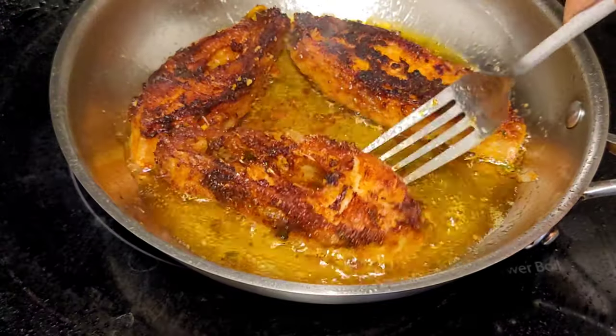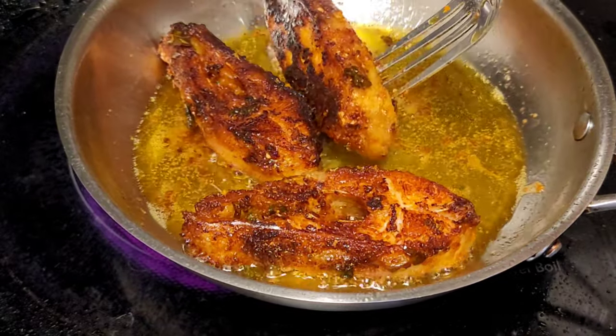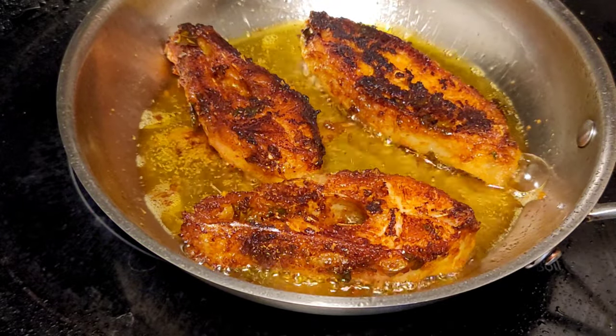See this nice red color — I'm not adding any artificial colors. The lemon and corn flour will help achieve the color and crunchy texture.